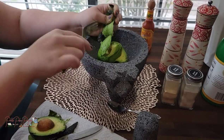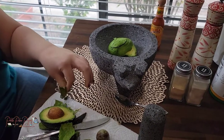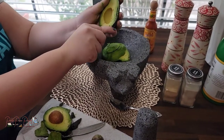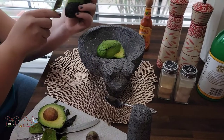Mom prefers a spoon, Emily prefers a fork, I prefer forks — to me they're superior over spoons. Anyway, once we have these in here, we will be adding all the seasonings.